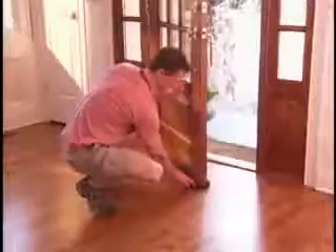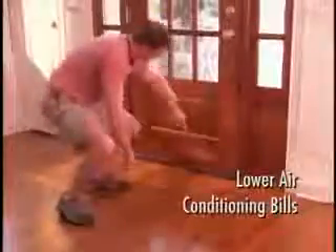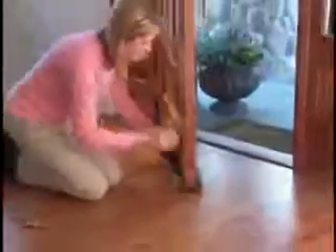Use Twin Draft Guard on outside doors to block the cold winds and snow. Insulate garages and basements, and keep out fumes and noise. In hot weather, Twin Draft Guard seals in cool air to lower air conditioning bills. It's guaranteed to lower your energy bills.